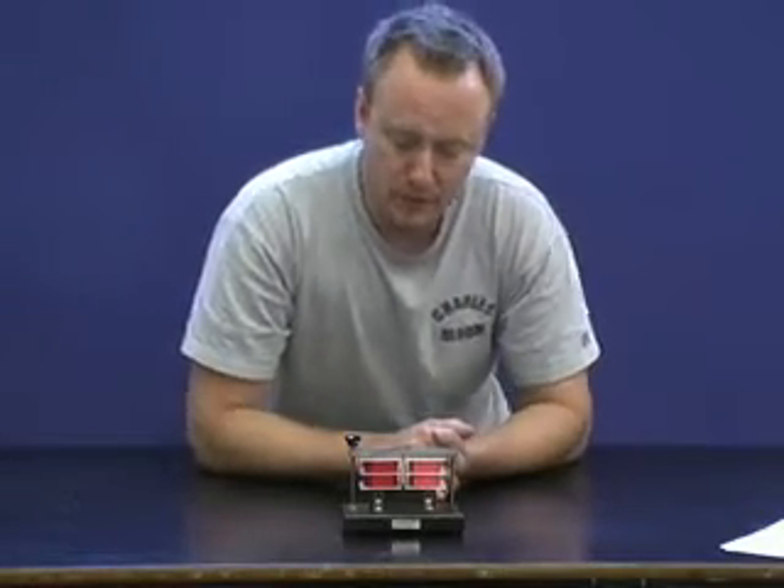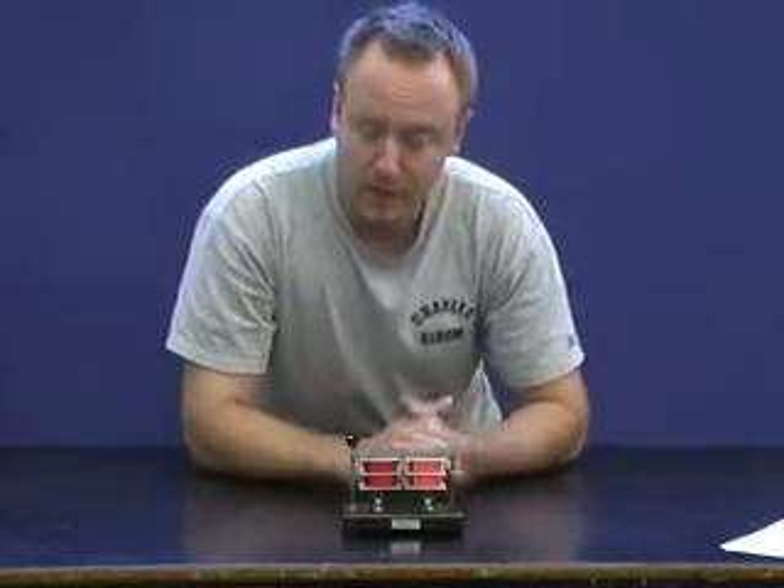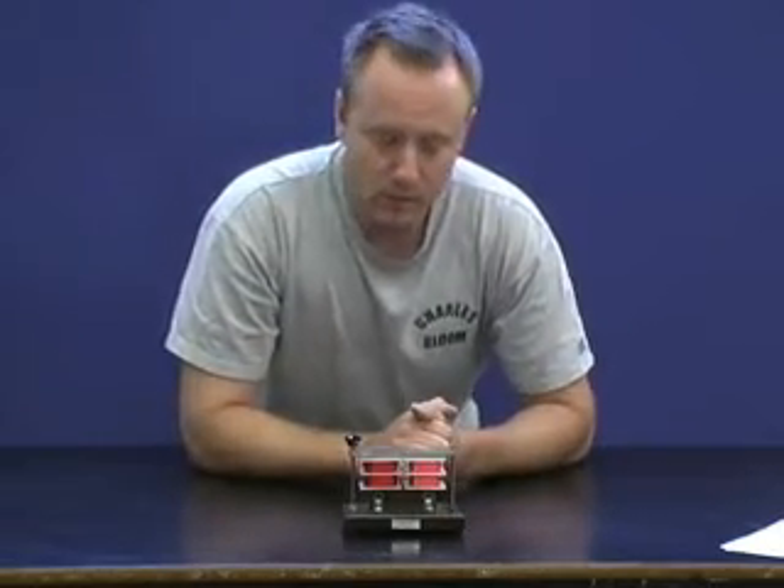Here we have a transformer that's designed to be taken apart so people can see how it works. It's called a dissectable transformer.